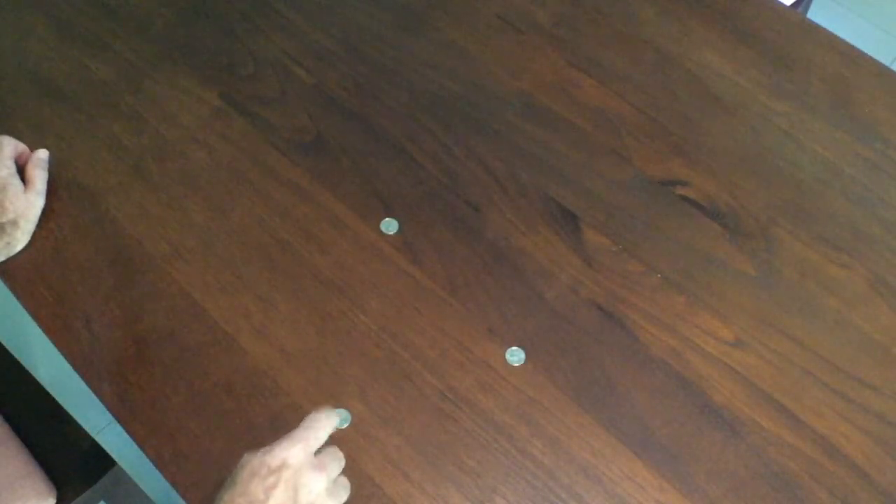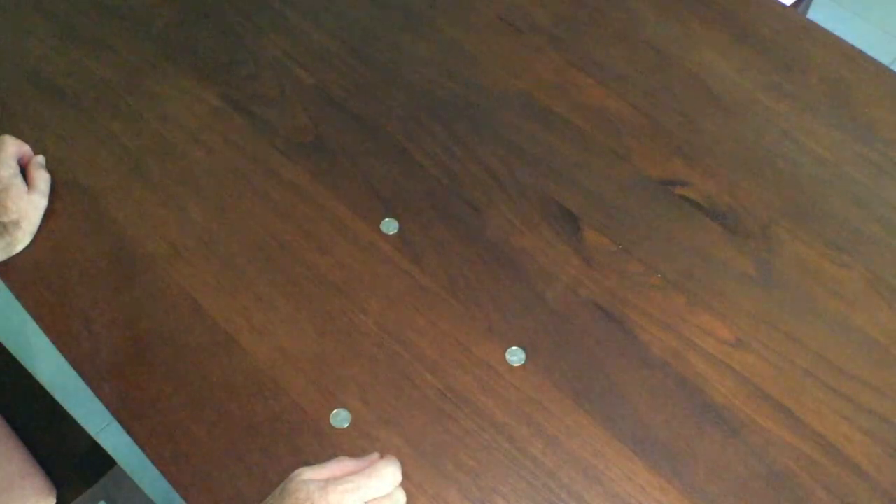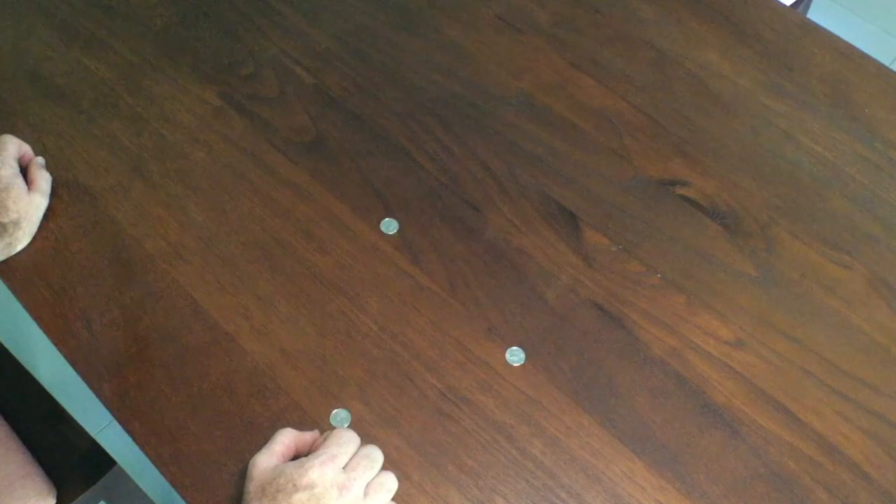Now what you need to do is pass one of these coins through the other two without it touching. If you touch either of the other coins, then your turn is over and the play passes to your opponent.